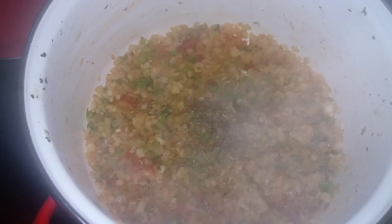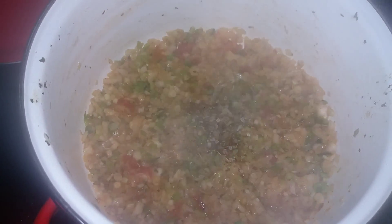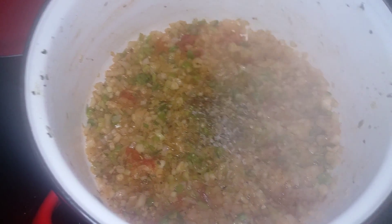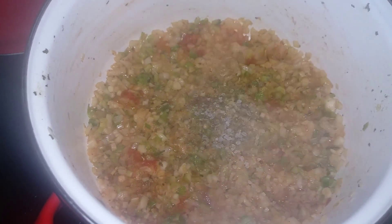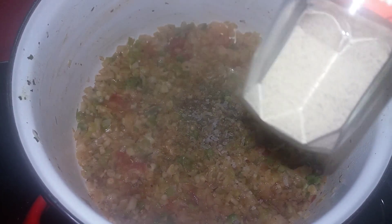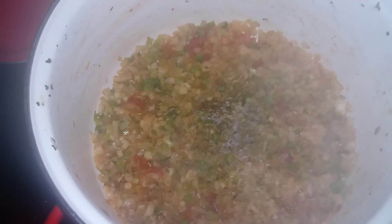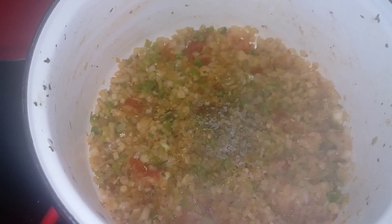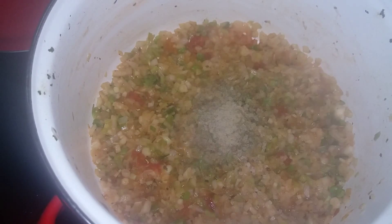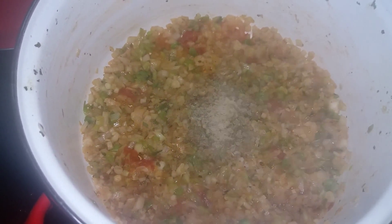I'm going to add salt as well. I still can't tell you the story because I need to keep adjusting this device — there's something going on, I don't quite know what it is. And some white pepper — be generous with this, it's really good. Although I'm not going to be entirely generous because of my daughter. That should be okay — just mix it and then we're going to cover it as well.